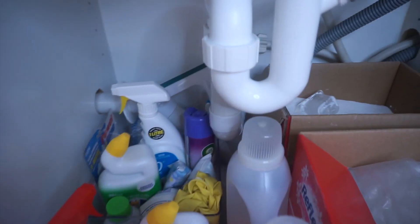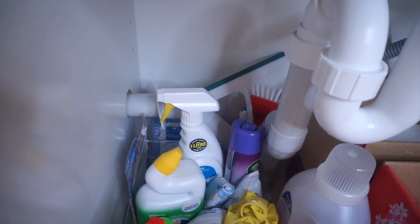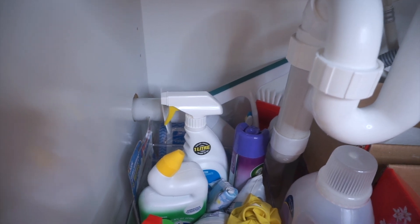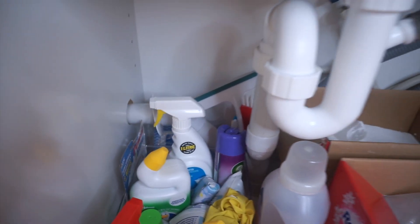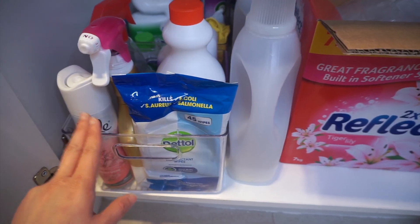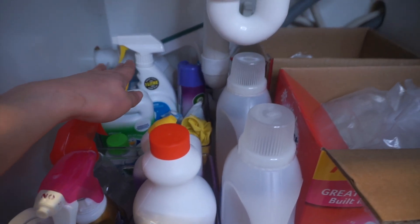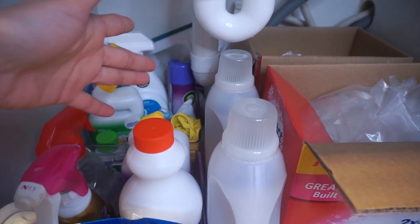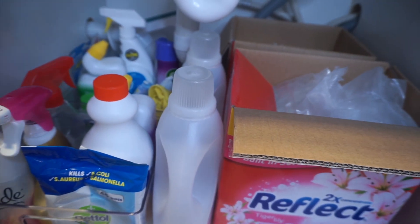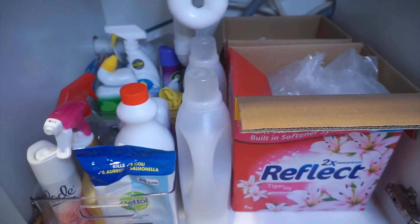Hindi ko pa rin naiwasan na maglagay dun sa likod. Ang nilagay ko dun is yung mga brush na ginagamit ko sa paglinis and yung multipurpose cleaning wipes or disposable cleaning wipes kasi hindi na siya kasha dito. Okay lang. As usual, nandito sa unahan yung ginagamit namin more often, and dito naman sa likod yung mga supplies namin na hindi pa namin siya gagamitin. Ito na yung pinaka-ideal na positioning ng mga items, pero tingnan natin in the future kung i-re-reorganize ko to.